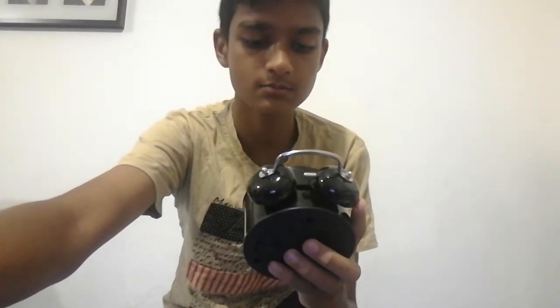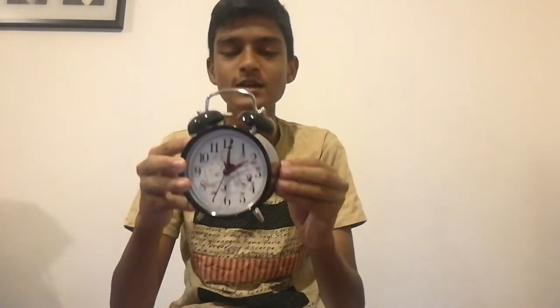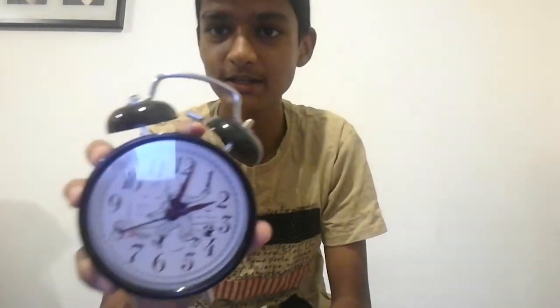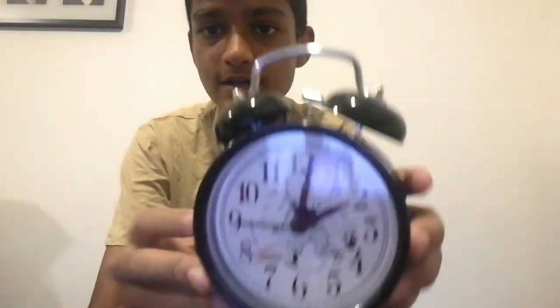I'm putting the alarm on — I'll put this on in three, two, one. That made that sound, so I'm definitely gonna wake up if I set the alarm.